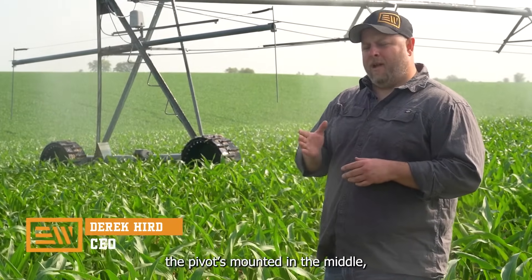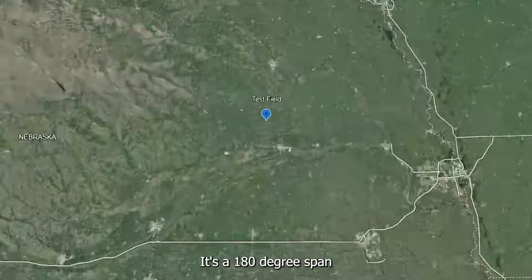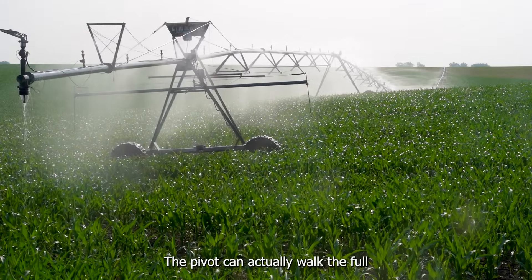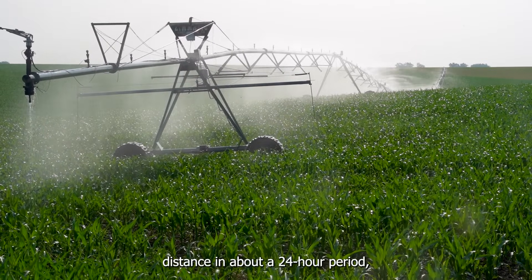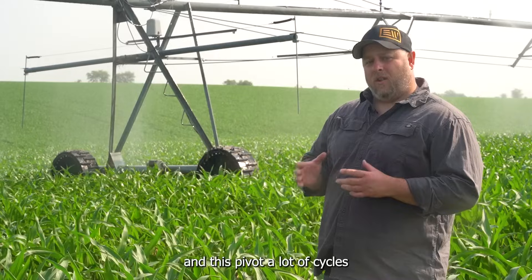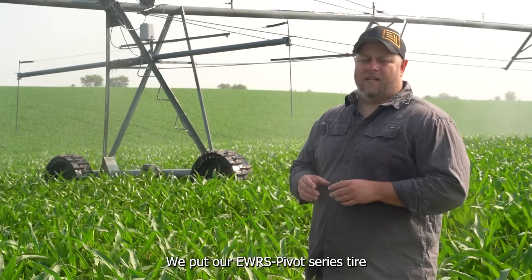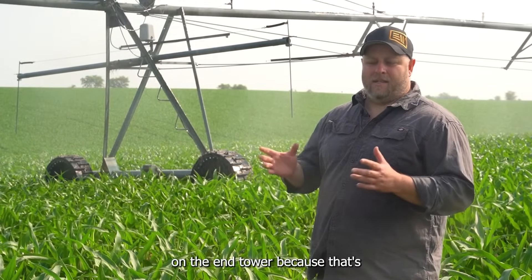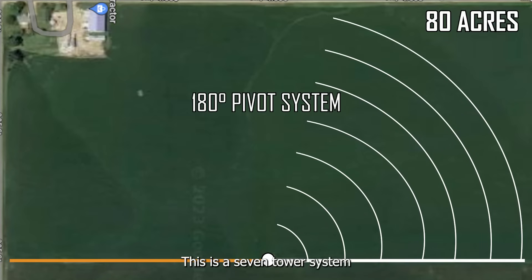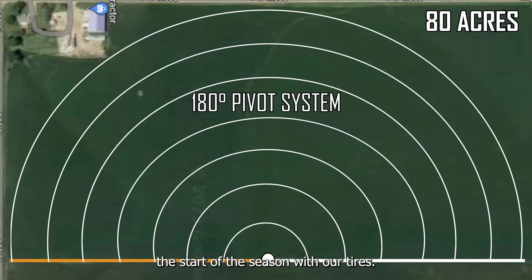The pivot's mounted in the middle, but it's only working half the field. It's a 180-degree span, so it's actually going back and forth quite repeatedly. The pivot can actually walk the full distance in about a 24-hour period, which allows this field and this pivot a lot of cycles through the growing season. We put our EWRS pivot series tire on the end tower, because that's generally where the most load and torsion is on the towers. This is a seven-tower system, and it's been going since the start of the season with our tires.